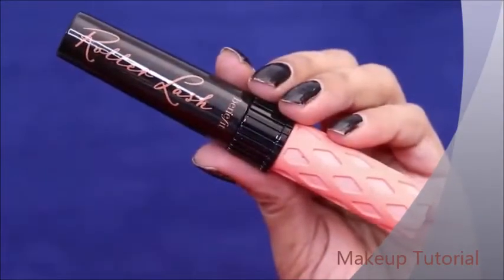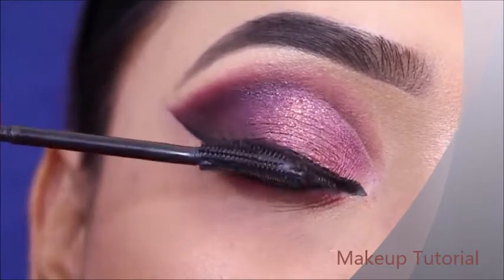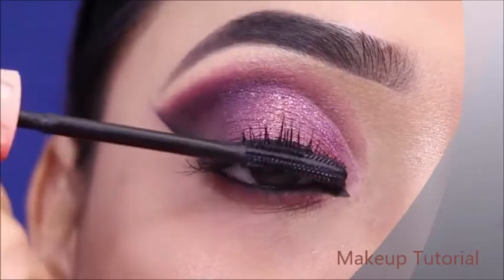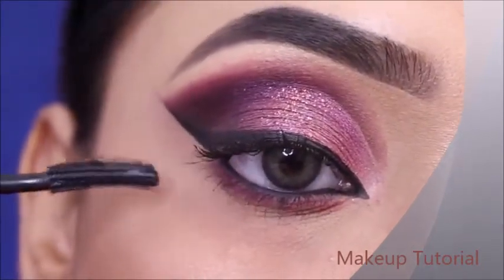I will use the Benefit Roller Lash Mascara on upper and lower lashes. This is a nice mascara — you can try it. I purchased it from Nykaa and the link is in the description box.